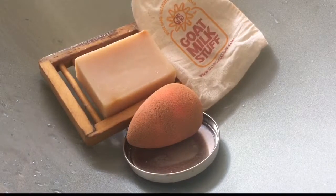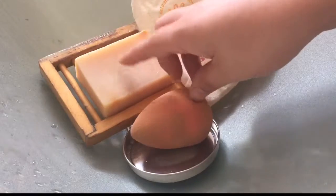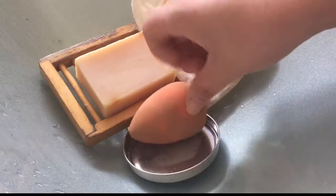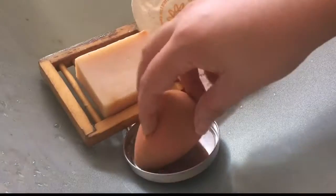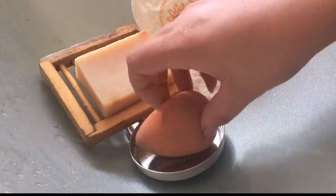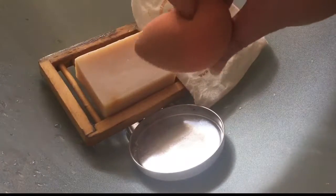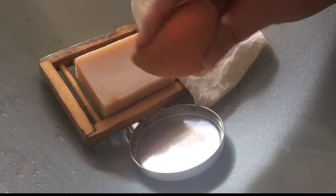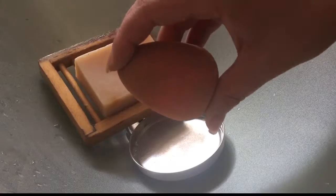Tea tree oil is a natural disinfectant and it will also moisturize your brushes or your Beauty Blender sponge so that it doesn't get all dried out. This is a very dirty beauty blender that I wanted you guys to see, and I'm going to start removing the makeup — just keep on watching.